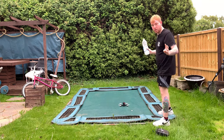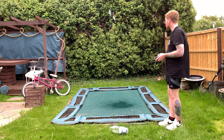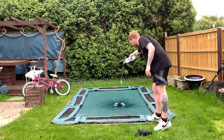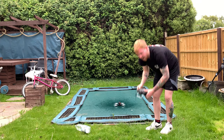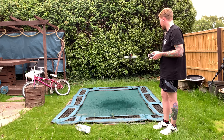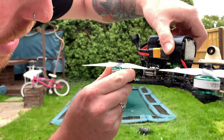Plug it in. This is the first time this quad has got wet — let's just go for it. Three, two, one. Nice and wet! Now if that is not waterproof I don't know what is. I'm pretty confident that is going to work. This thing is drenched, bro — like it is absolutely drenched.